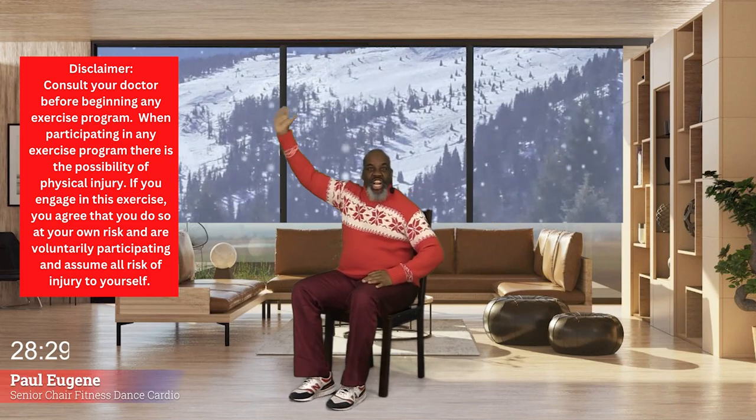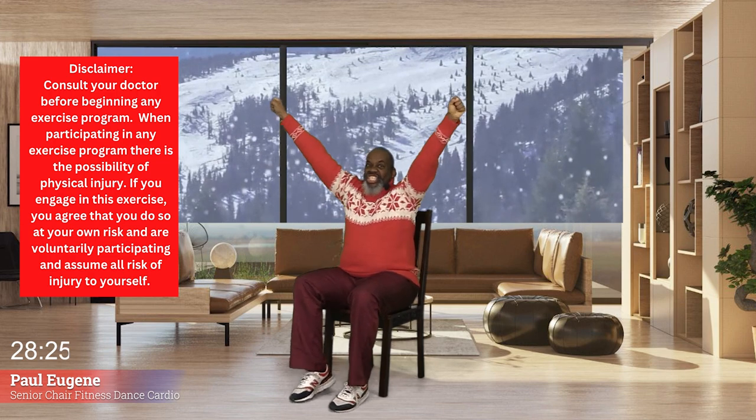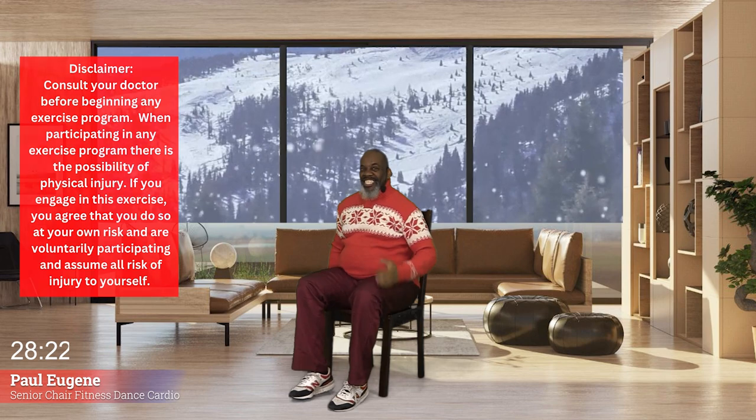Good day, this is Coach Paul Eugene and today I'm doing a Senior Chair Seated Exercise and Dance Workout. We're going to march our feet, shake our head, we're going to twist, we're going to jerk, and so much more. So come and sit and exercise with me.